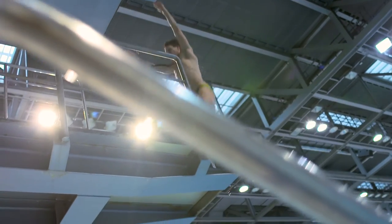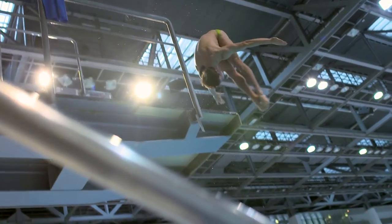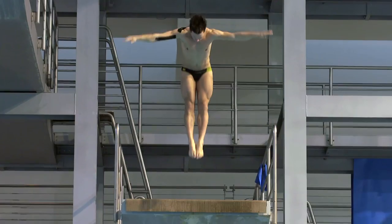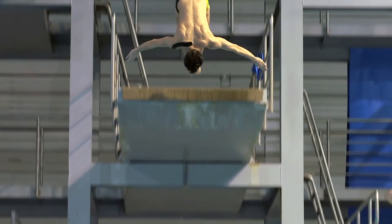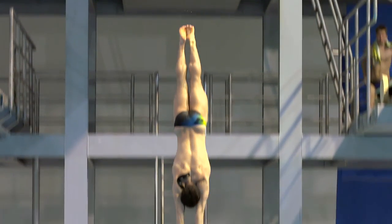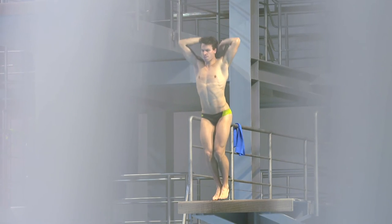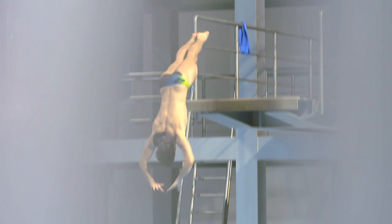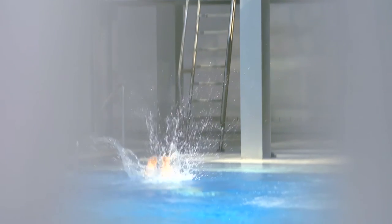In competition, divers perform in front of a panel of judges who award scores based on level of difficulty, technique, execution, and crucially, water entry. The scoring works from zero to ten — ten is a perfect dive and zero is a totally failed dive. The perfect score requires the perfect distance from the board, feet stretched, knees straight, everything looks great, and the entry must be with no splash. You just hear a sound and that's it — you disappear like a stone.